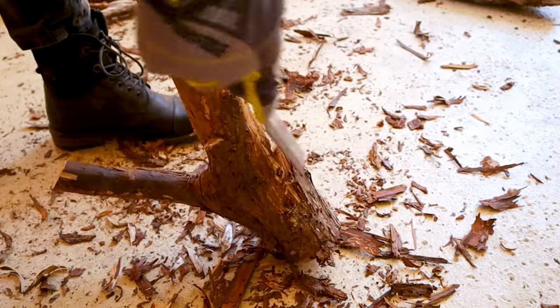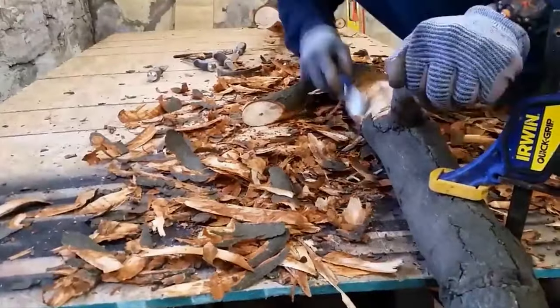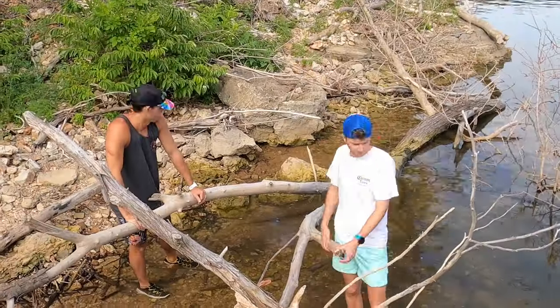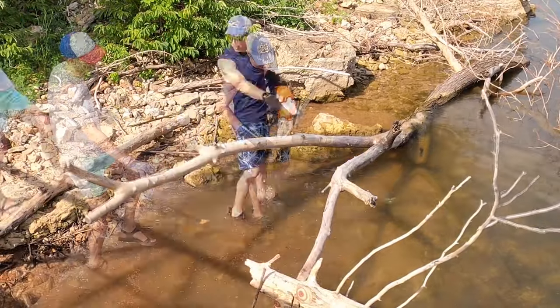While doing research for this build, I found that other people wanting a more natural wood look would just de-bark tree limbs. While this looked like a little bit of fun, it didn't look like that much fun. So I'm going to let water do the work for me by using driftwood. I found this neat piece, and my dad was roughly able to cut it to size with his chainsaw.